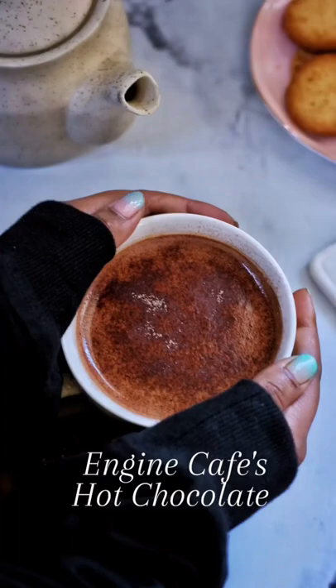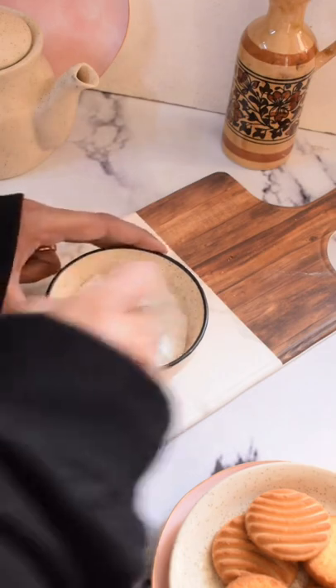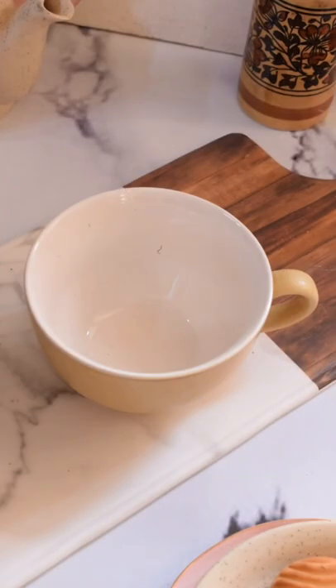Let's start by making our own drinking chocolate powder at home. Mix in cocoa powder, milk powder, and powdered sugar in a bowl. Keep it aside.